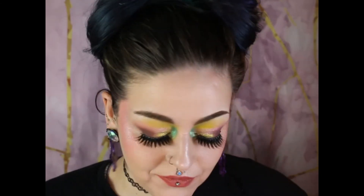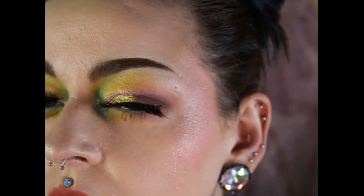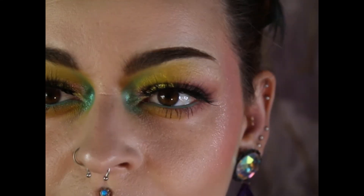I threw on Euphoria on my lips from Alter Ego, and an LA Colors mint neon liner on my waterline. I've got lashes — they're not my favorite, but they work. That's the finished look. Thank you for watching. Bye!